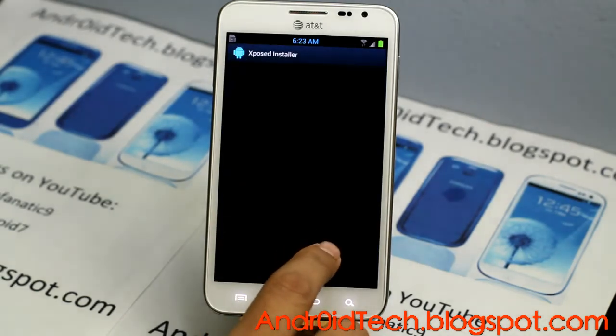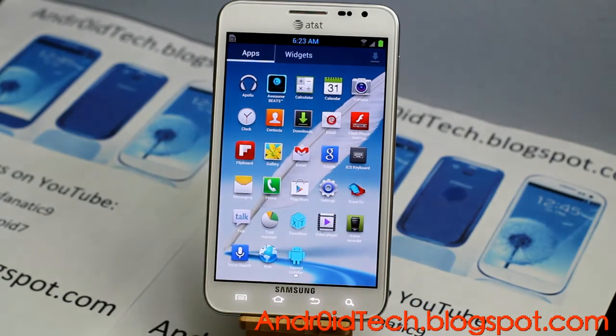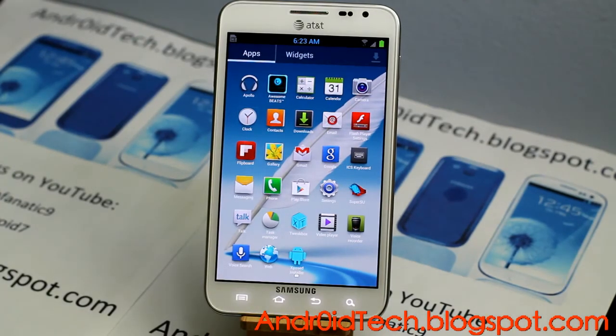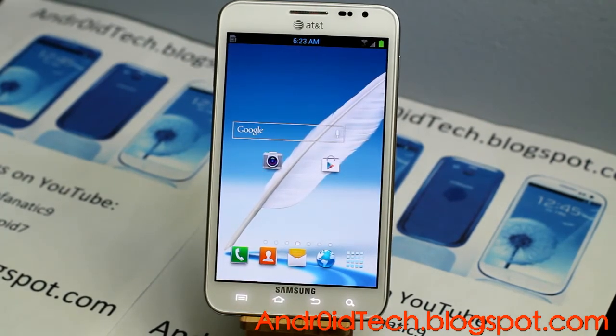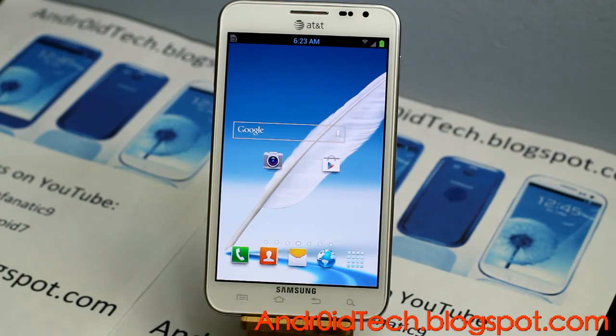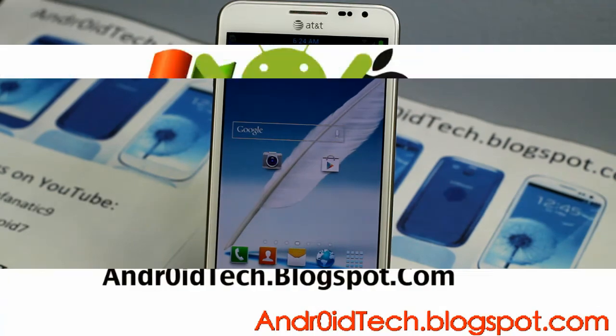You have the Xposed Installer to install updates and stuff. Then you got an ICS keyboard with it, Flipboard, Gmail, and all the usual stuff with it. This was just a cool review of the Pair One ROM from the XDA developer named PTMR3. We're really glad that he made this ROM — make sure to install it, see how it feels, and let me know in the comments how it goes for you. Feel free to subscribe and like my video — I'll see you in the next one.